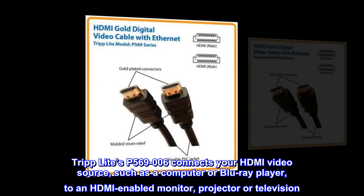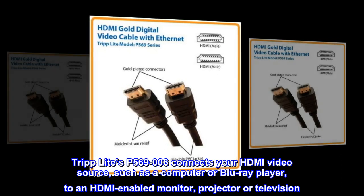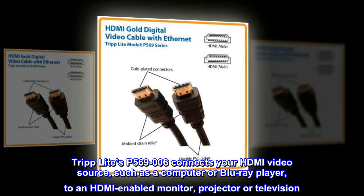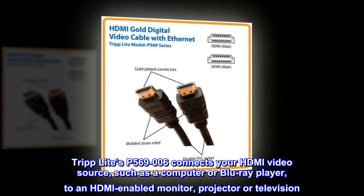TripLite's P500-6900-6 connects your HDMI video source, such as a computer or Blu-ray player, to an HDMI-enabled monitor, projector, or television.